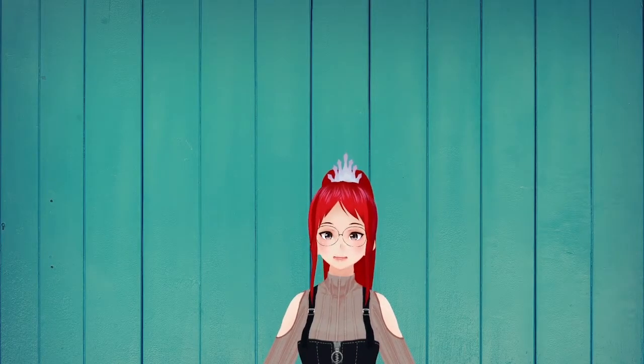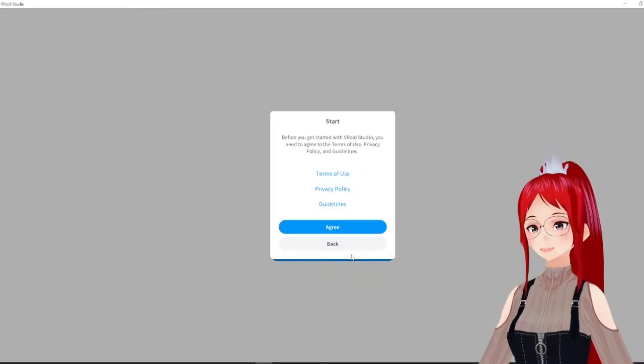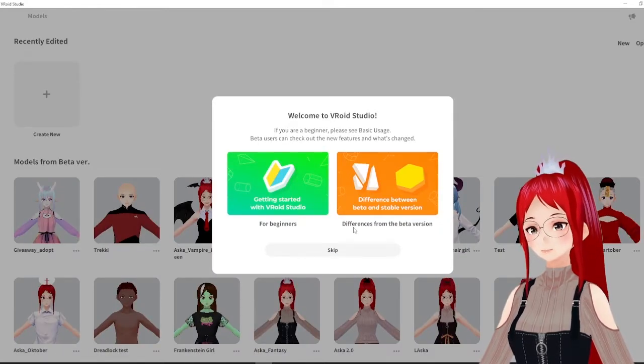Hello, I'm Lady Asuka and today we give a look into the new Vroid Studio stable version. If you worked with Vroid Studio before already, you will see the difference right away. The new version's interface is bright white instead of the darker gray they used before.